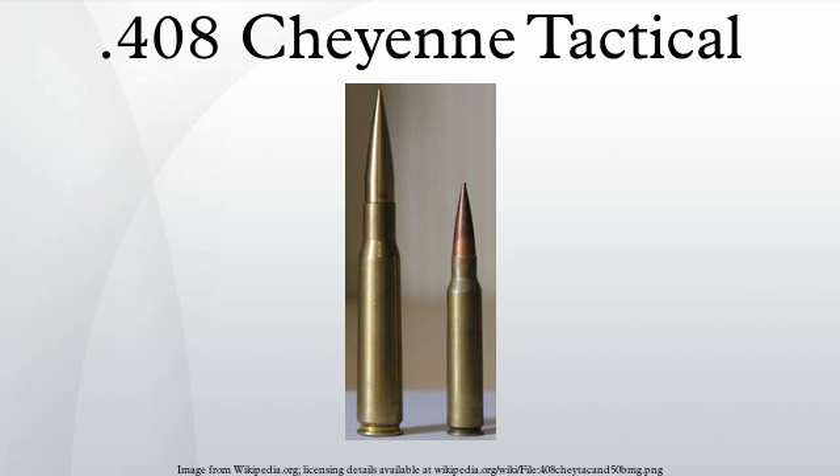The .408 CheyTac projectile remains supersonic up to 2,300 yards according to Extreme Firearms. CheyTac LLC claims that the 26.95-gram projectile has a supersonic range of 2,200-plus yards at standard air conditions. The average ballistic coefficient of the 419-grain bullet is 0.945 over 3,825 yards, while Jamison International states the G-1 BC at 0.940. These variations can be explained by differences in ambient air density or differing range speed measurements, as the BC changes during a projectile's flight and stated BCs are always averages for particular range-speed regimes.